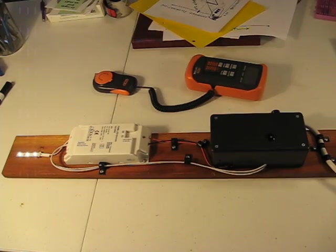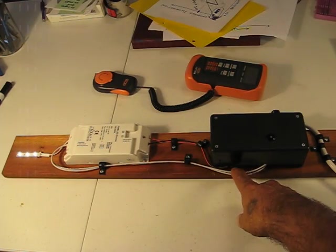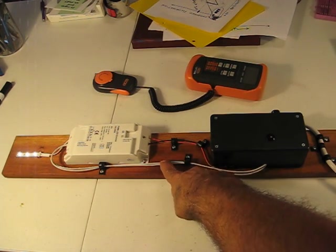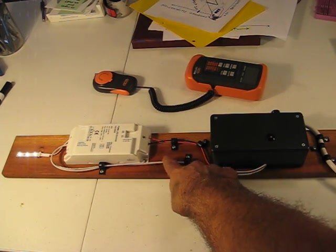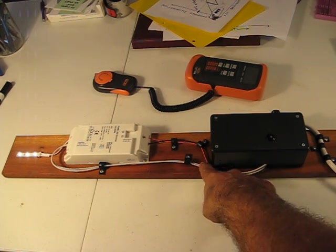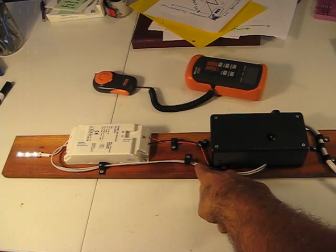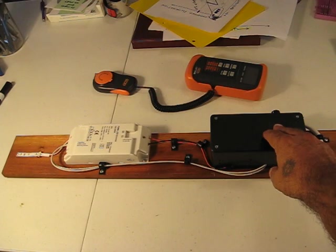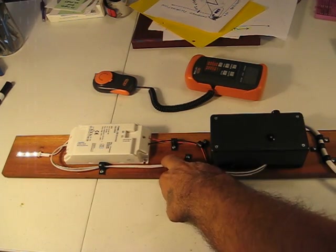I highly recommend that if you are going to use this sort of control, that you go and get a doorbell transformer or some other listed device to produce less than line voltage for the TouchDim control. This is because it makes the whole thing safer.